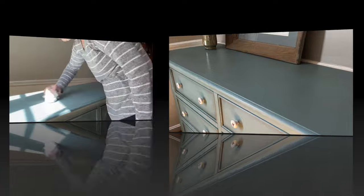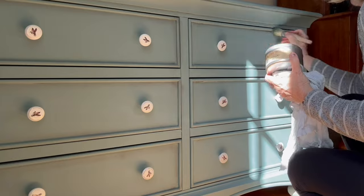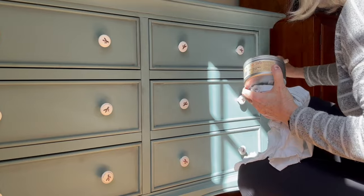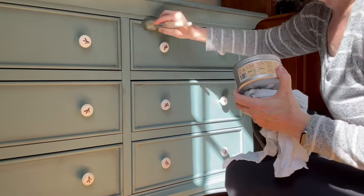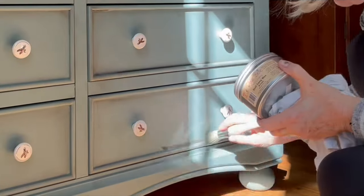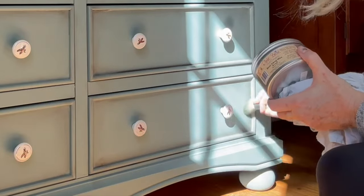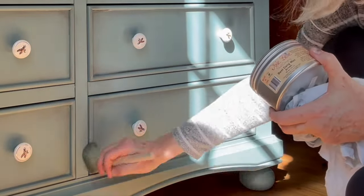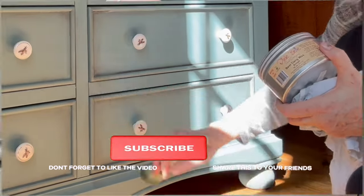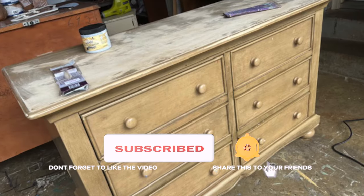Here you can see me buffing out the wax, and you can really see the flawless finish. The final touch was to add a little bit of brown wax, applied into the edges of the drawers. So the process is: first the clear wax, then the dark wax, and I go back in with my brush and blend it in. This really highlights the drawers and gives the whole piece a beautiful look.